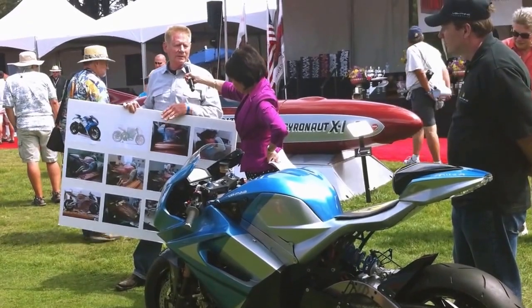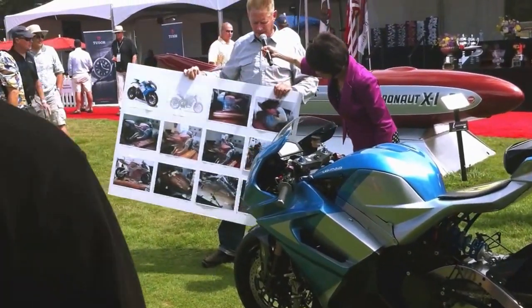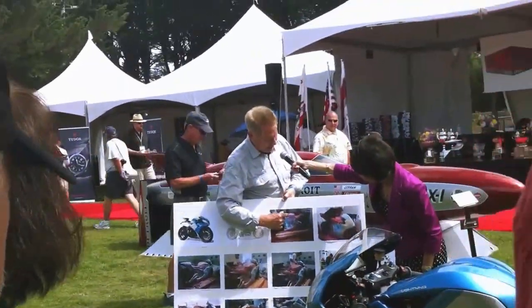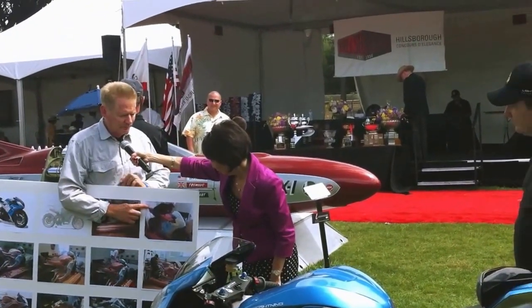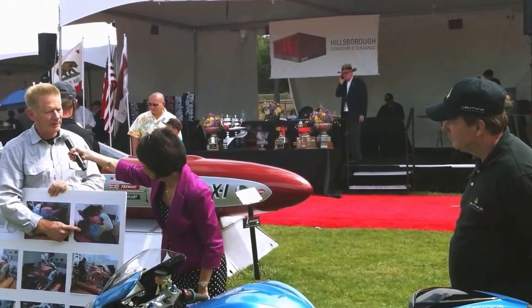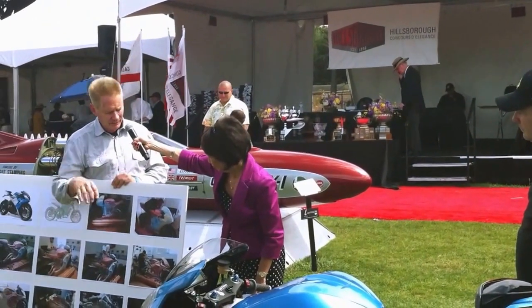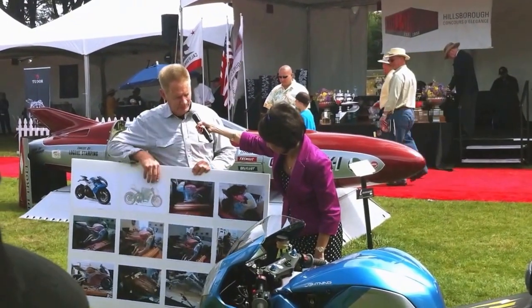We put foam right onto the chassis of the motorcycle. You can see that here in this image. And as soon as we get the foam roughed in, we can do ergonomic tests. We can put riders on the bike and check for the comfort and the body position for the riders.